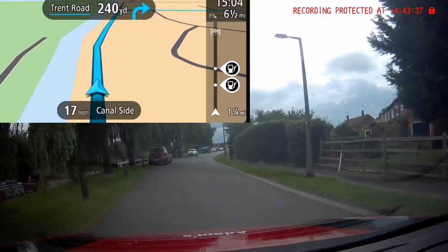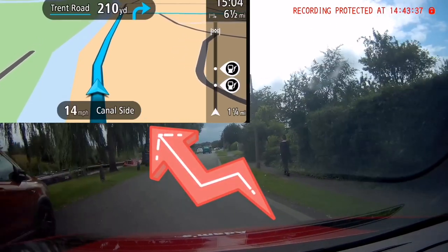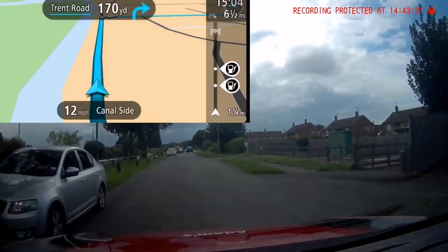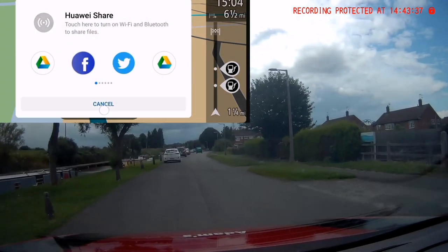So here it is — you can see you've got the dash cam footage in the main part of the screen and then up in the top left-hand corner is the screen from the sat-nav. The screen I'm using is from the TomTom Go app, as it's the easiest way to record the screen for you.